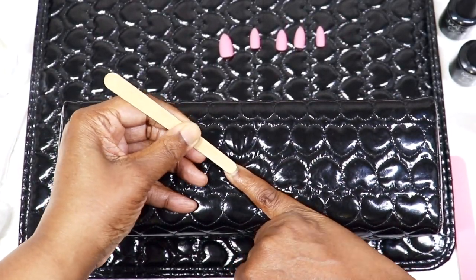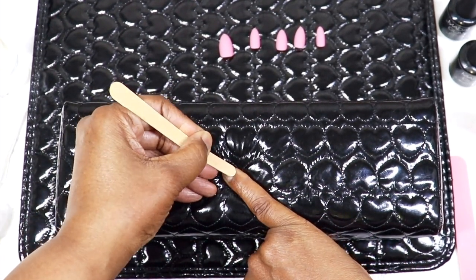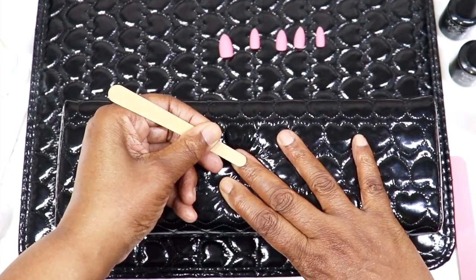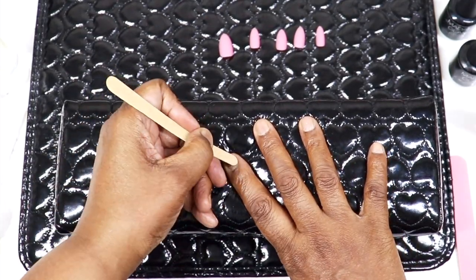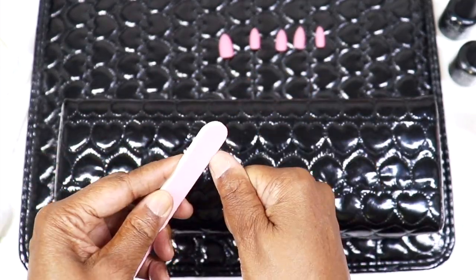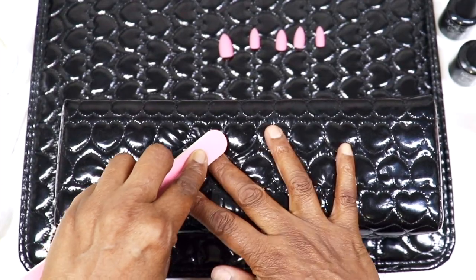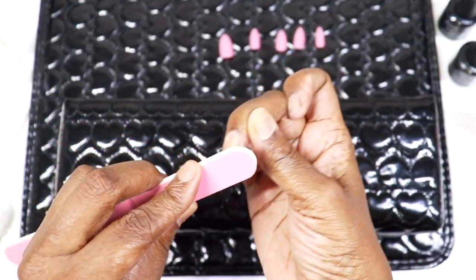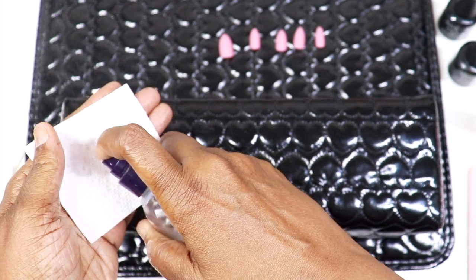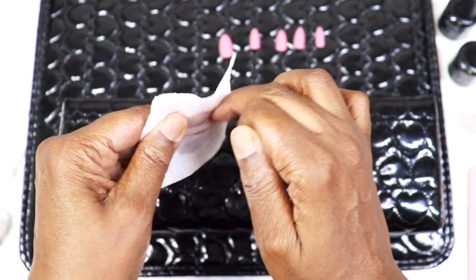I'm going to use the emery board to gently push back my cuticles. I don't have a lot of cuticle, so I just push back whatever's there so the nail can sit securely once glued down. Then using the soft pink nail file, I shape my nails — I keep them cut short — and give them a light buff. You don't want to buff too hard since this file is meant for natural nails. After buffing, I take a little alcohol on a lint-free paper towel and clean off the nail dust.